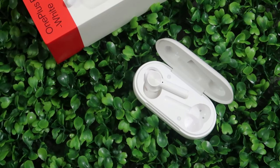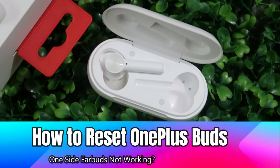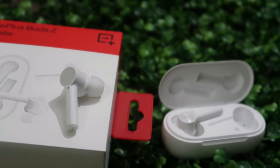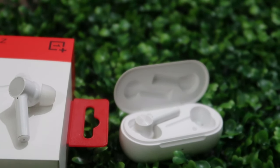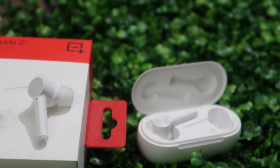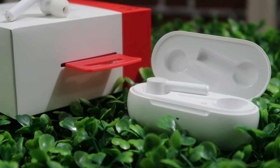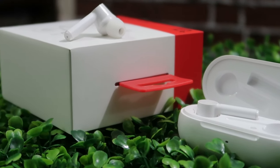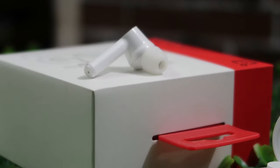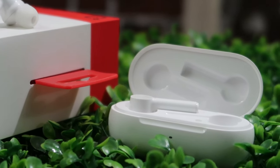Hey guys, welcome back to the channel! In this video we are going to see how to reset the OnePlus Buds Z2 wireless earbuds. OnePlus recently launched the OnePlus Buds Z2 Bluetooth wireless earbuds, which are almost similar to the original OnePlus Buds Z. In case your OnePlus Buds Z2 earbuds are not hearing on one side, or similar issues, you can easily solve that by using this reset process.